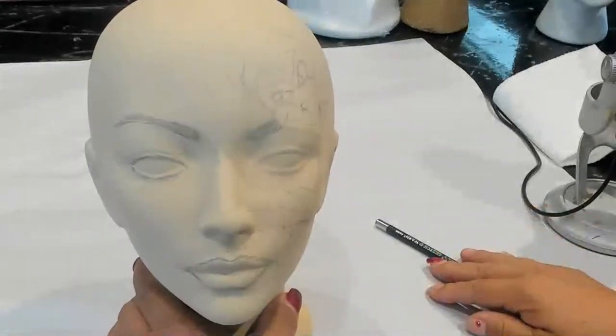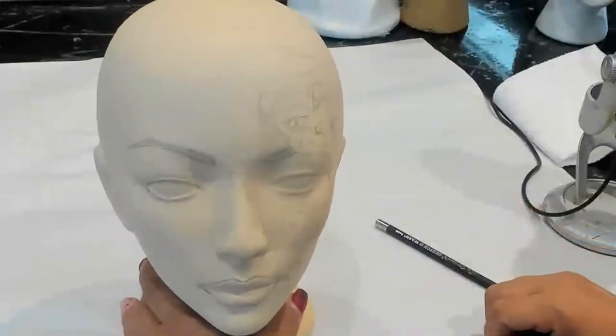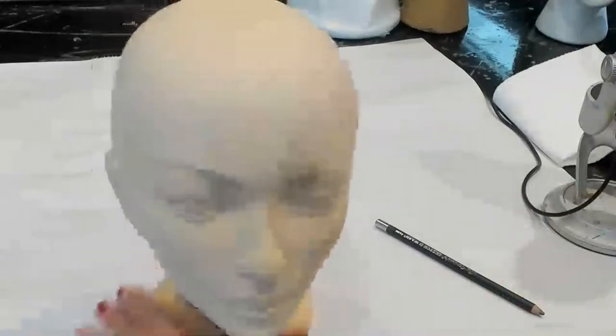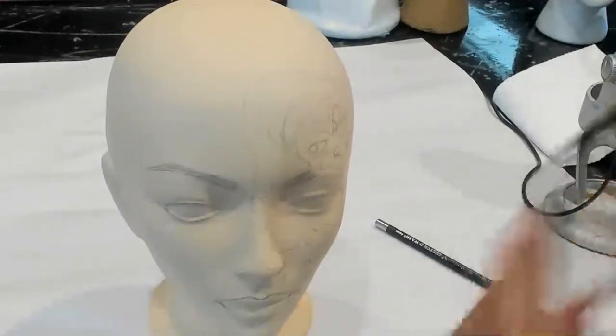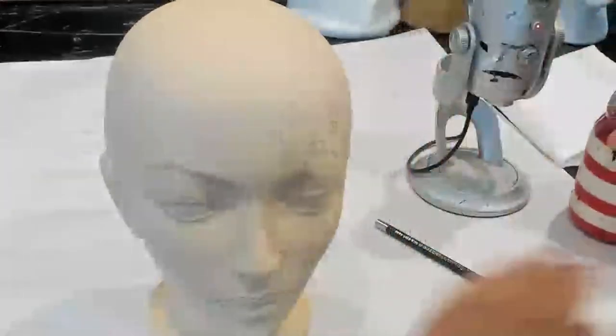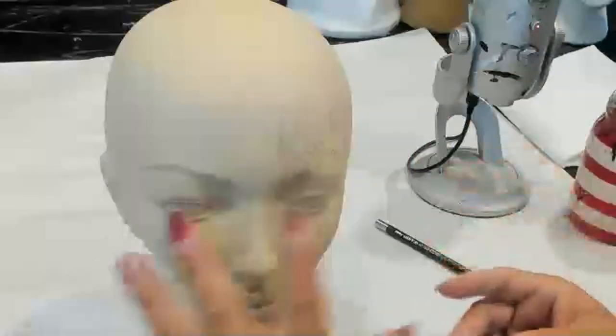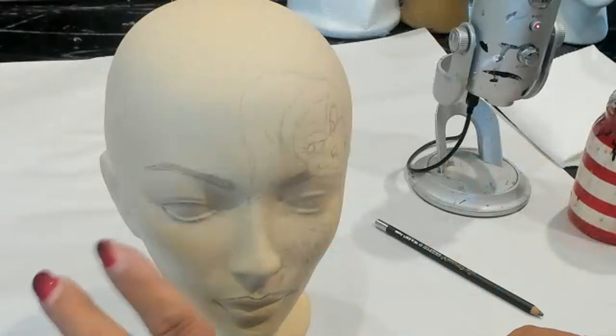Hello, my name is Heather with Creepy Holiday Stuff, and I love to create styrofoam head art. Today, I don't normally go live on my YouTube, but I thought, you know what, I'm going to go live. It's been quite a while. And what I'm going to do is a tutorial on how I do a simple version of painting eyes on a styrofoam head.